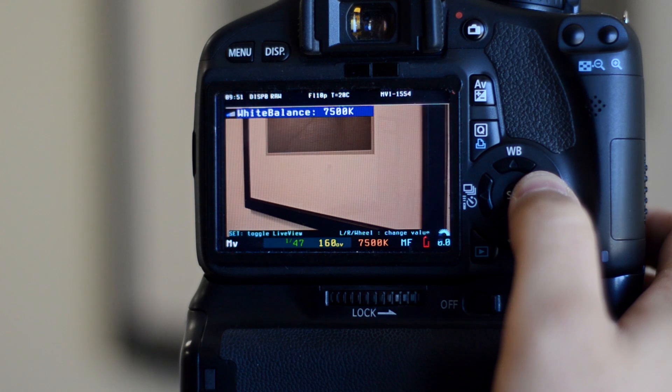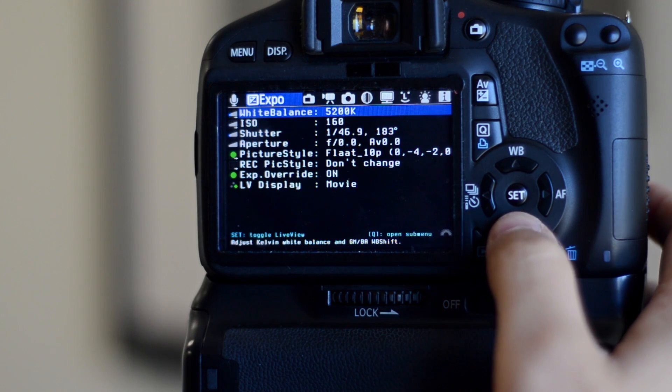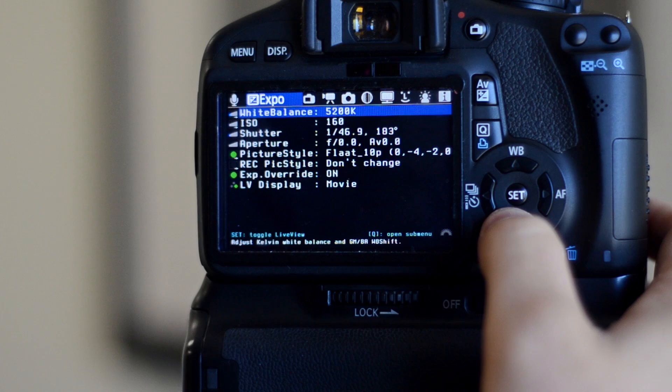With Magic Lantern I can now adjust the white balance by temperature. This gives you more control and precision over the white balance, and it's especially useful if you know the color temperature of your lights — you don't have to waste time tweaking the automatic settings or using the white card. Magic Lantern also gives you more ISO options and more shutter choices for finer control of the picture.